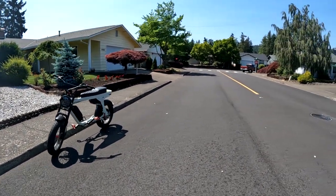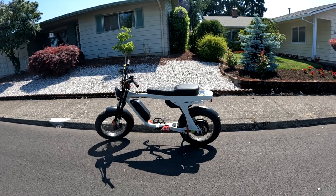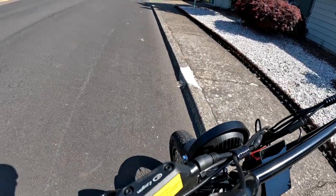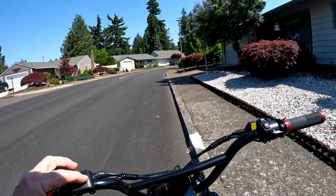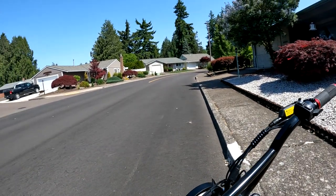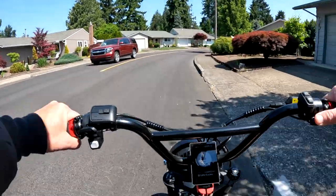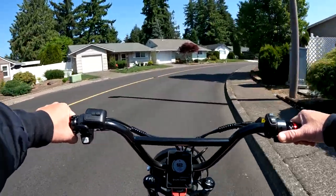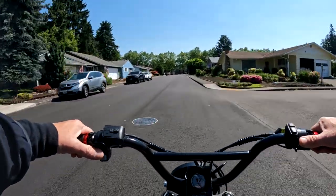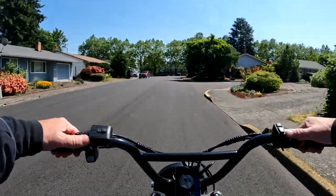Welcome back to the channel. In this video we're going to talk about the Lyric Graffiti — but a different Lyric Graffiti. Not the one right here, because this one is sold out. They're changing up some things on the bike, and the updated version is now called the 2023 Lyric Graffiti.